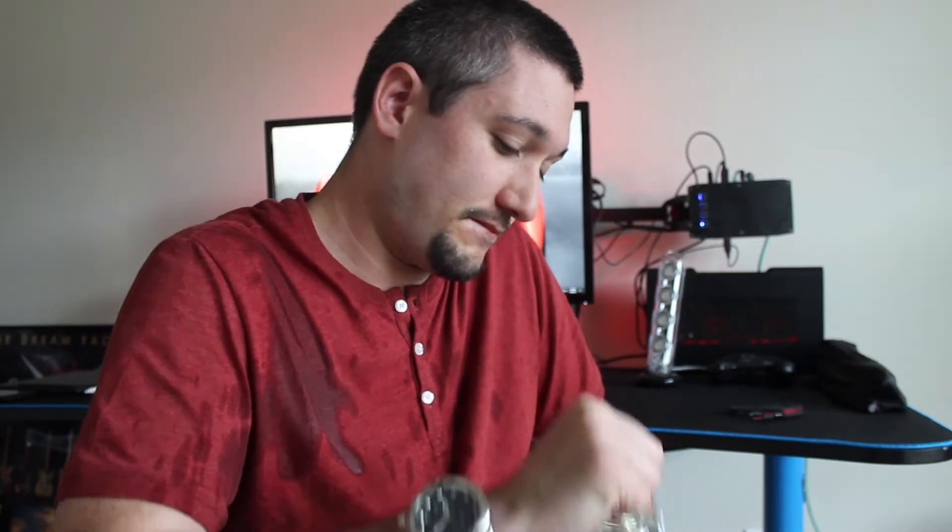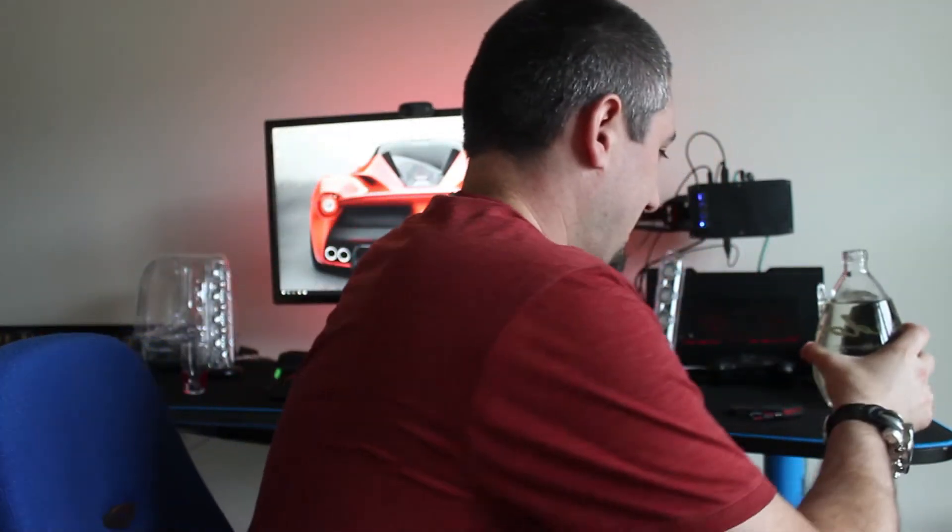So this is going to be a one-time kind of video. If I mess up, ah screw it. Let's go ahead and pick up the bottle.